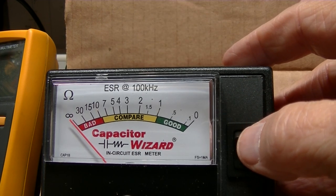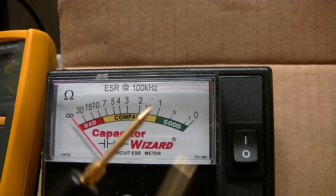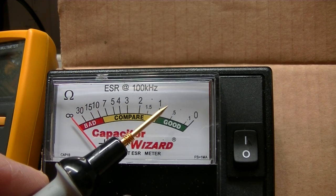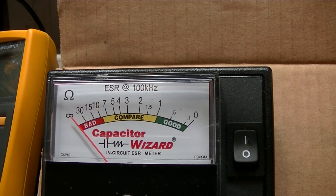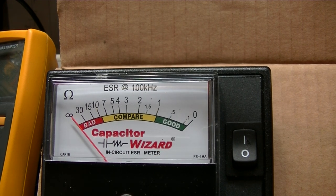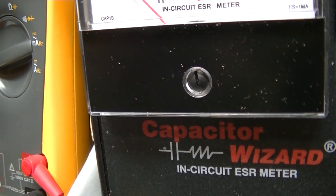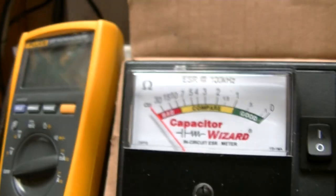We turn on the Capacitor Wizard. Now when you short the leads together on the Capacitor Wizard, there's a beep. I believe the beep is for anything from a half ohm and below. One ohm, it will not beep. There is a zero adjustment on the Capacitor Wizard, way down here.